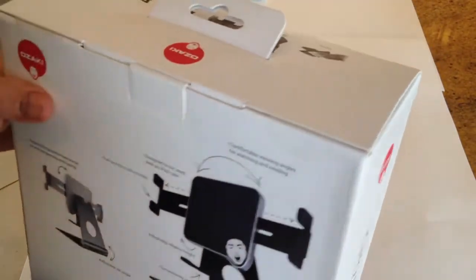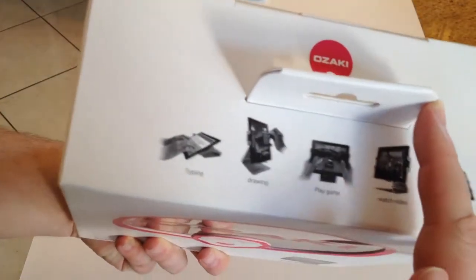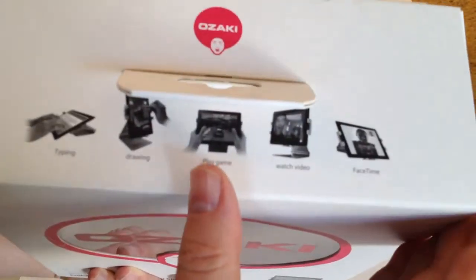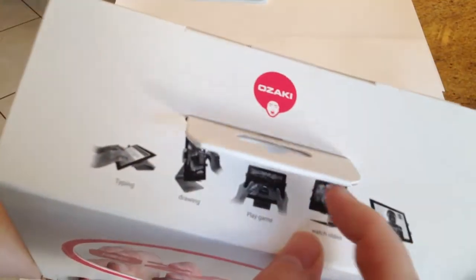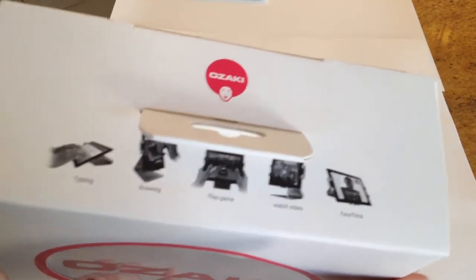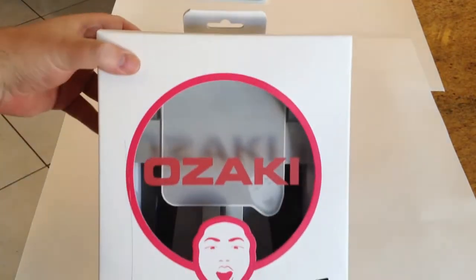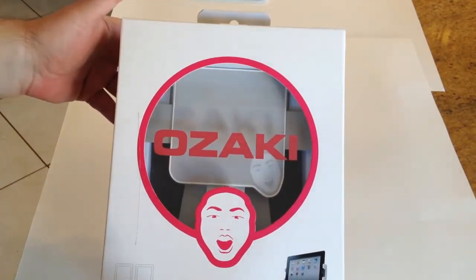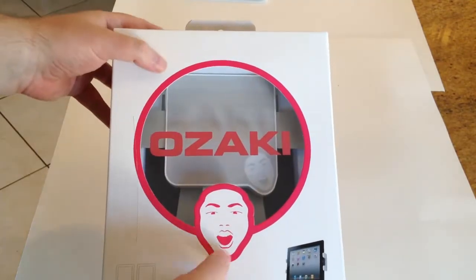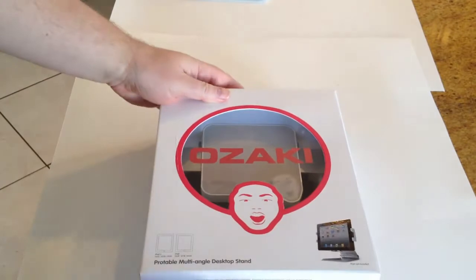One thing I was really excited about seeing — shown on the top of the box — is you can use this for typing, you can use this for drawing, you can use this to play games. One of the cool things is I've got several iPad stands, and being able to play games without having to hold the iPad is a lot of fun. Friends that come over will play games on my iPad stands and say, 'Wow, I never realized how much fun it was to not have to hold the iPad and have your fingers available.'